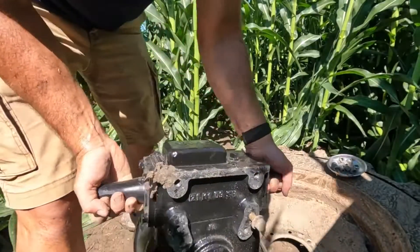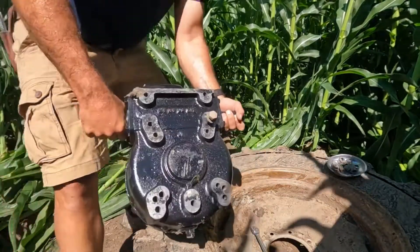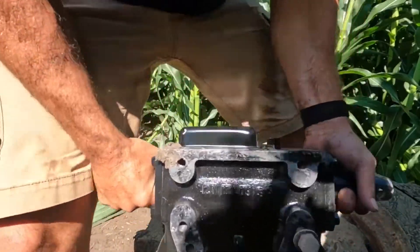This is a universal mount. If you can see, there are numerous threaded holes for whatever mount you may have. Like I said, they fit about any pivot in the industry for different kinds of setups.